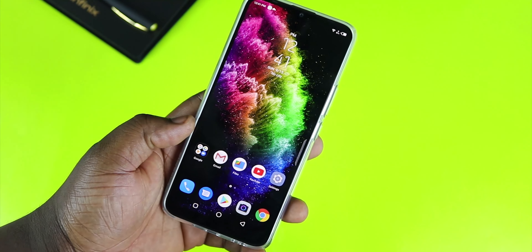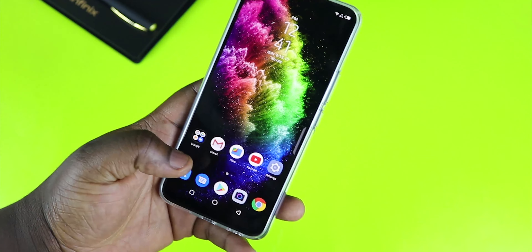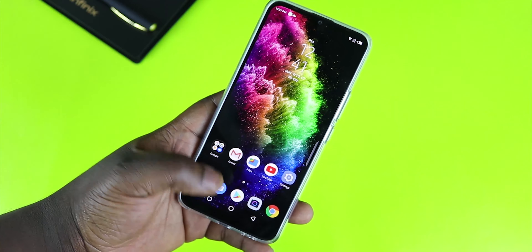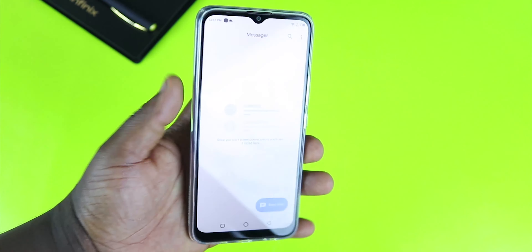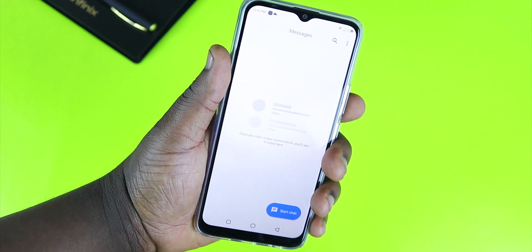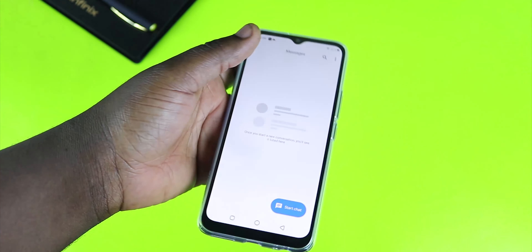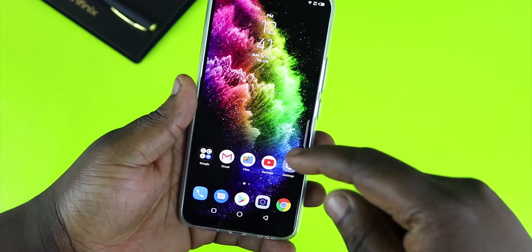Here's the phone — a 6.6-inch HD+ display. It doesn't look too big; 6.6 inches sounds ridiculously huge, but what you've got is actually a very compact phone that you can handle mostly with one hand, although you do have to maneuver a bit to reach the top of the device.